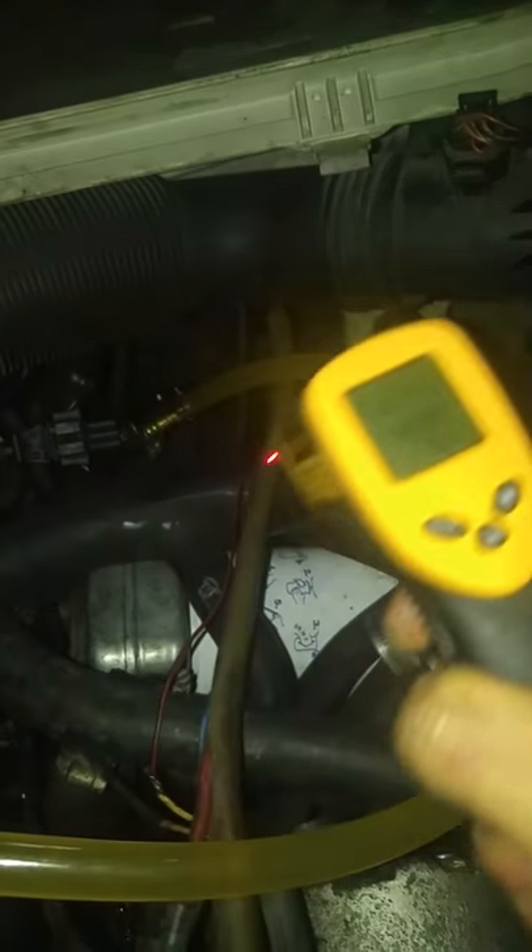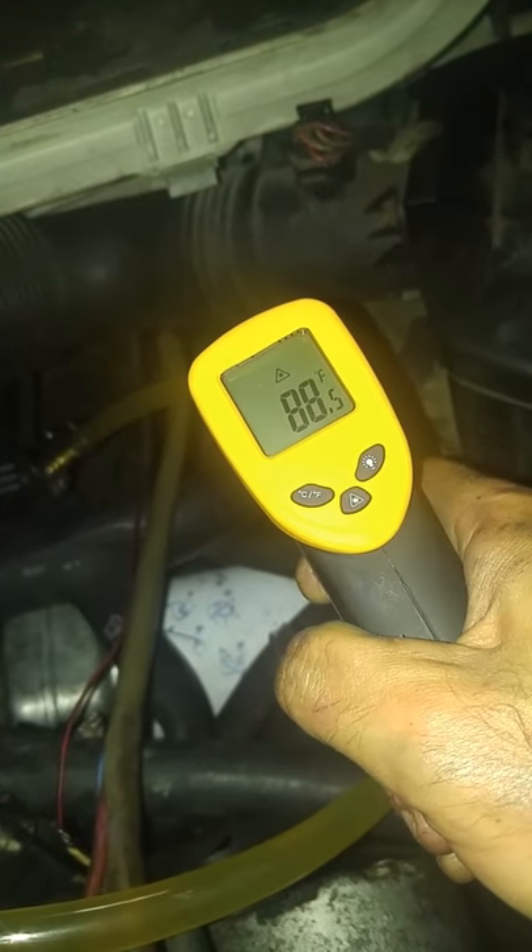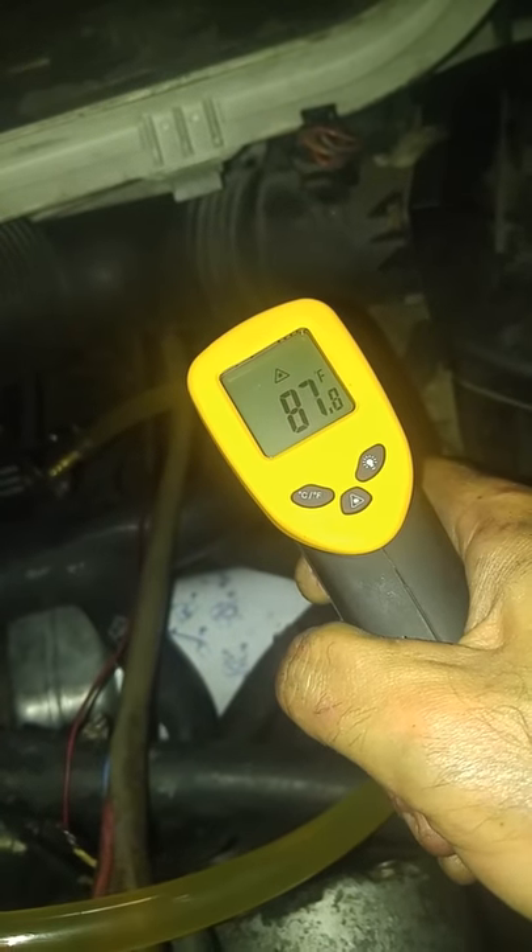40, and then the same hose is 86. Doesn't make any sense to me.